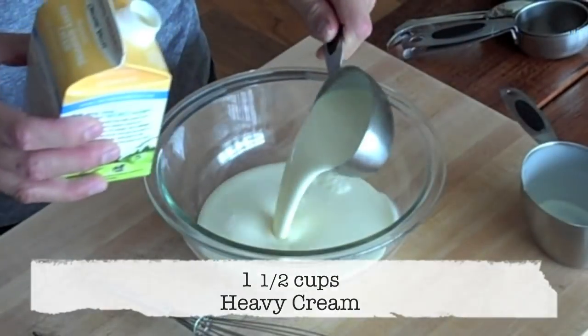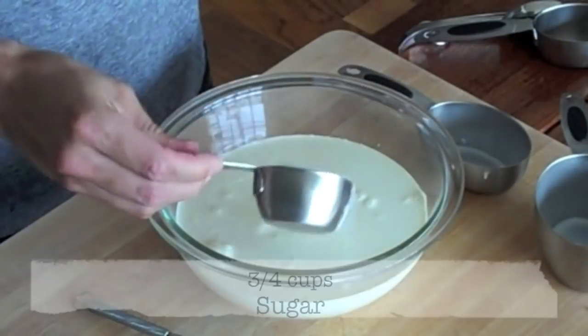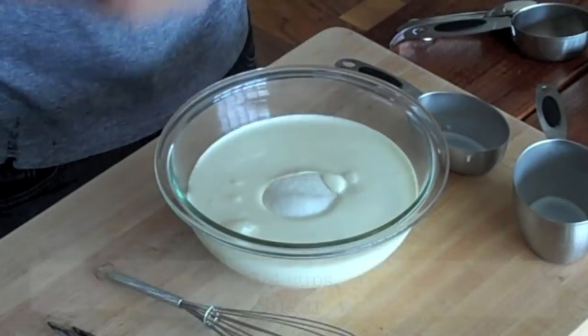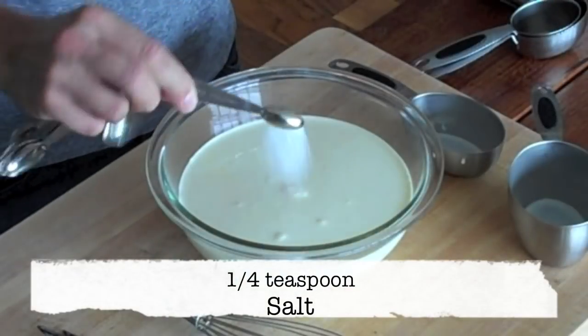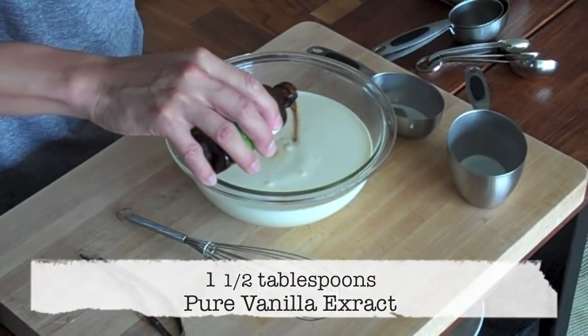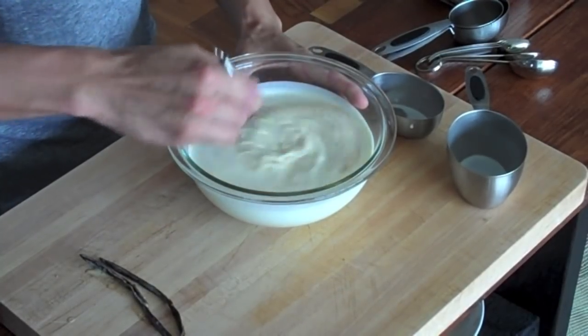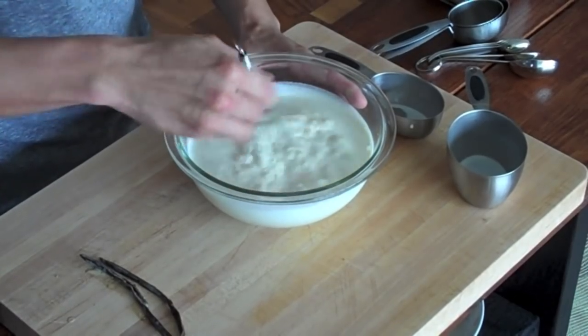Now for our simple vanilla ice cream base, which is even easier than our French vanilla ice cream base. In a medium mixing bowl, add 1½ cups of heavy cream, 1½ cups of whole milk, ¾ cup of sugar, ¼ teaspoon of salt, and 1½ tablespoons of pure vanilla extract. Remember, you can always add more or less depending on how much you like vanilla. Then whisk it up until all the sugar has dissolved.